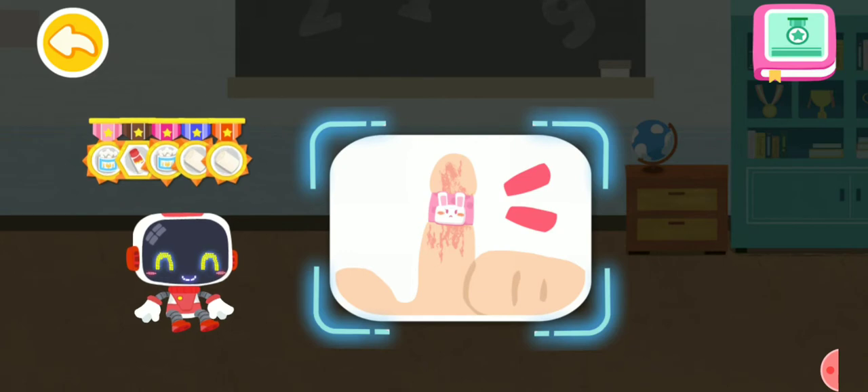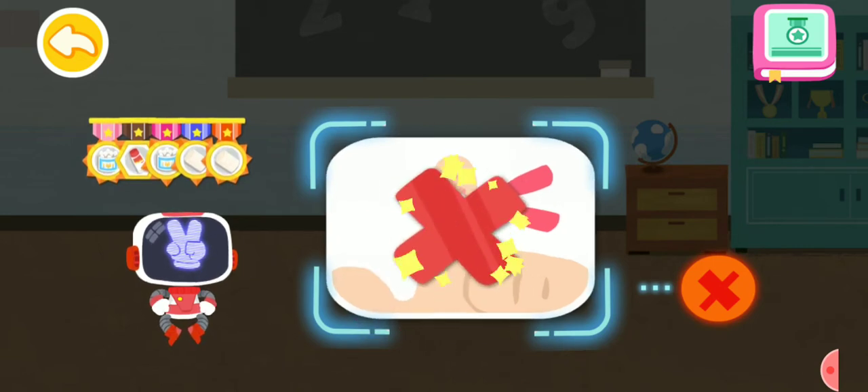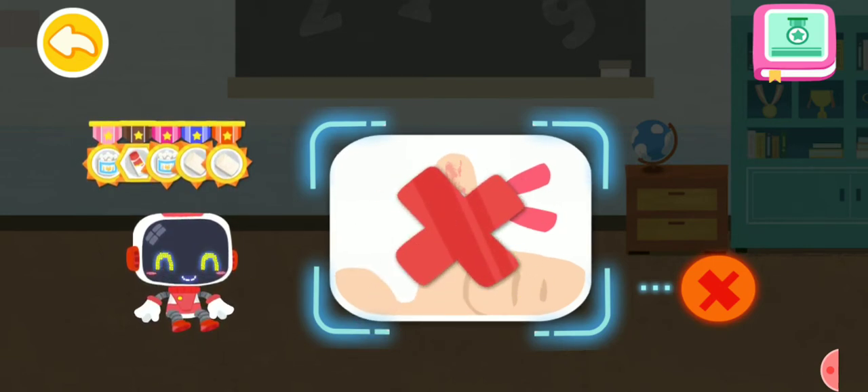Is it right or wrong to put a band-aid on a burn area? That's not correct. Band-aid is airtight and not good for the recovery of scalded skin. You're great. Congratulations on winning a badge.